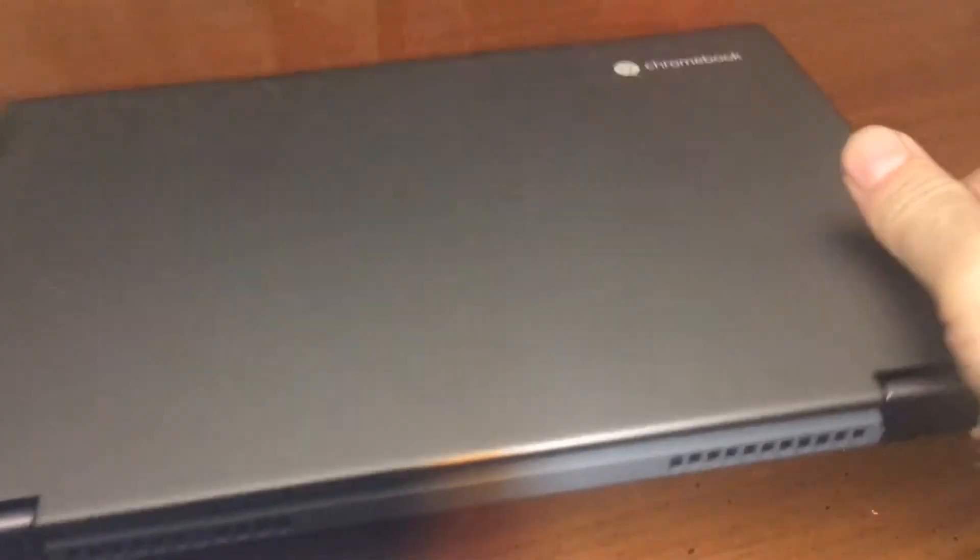We've got a Chromebook — this is a Flex 5, 13-inch, B82B8 Flex 5. It's got an i3 in there, and we want to open this up. It's got a 128-gig SSD.